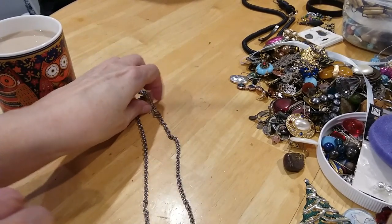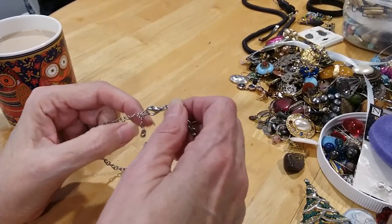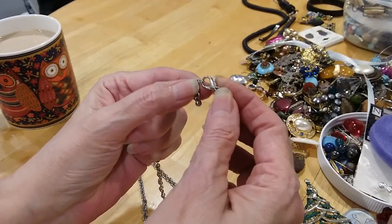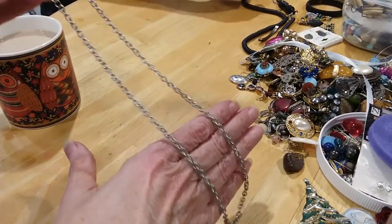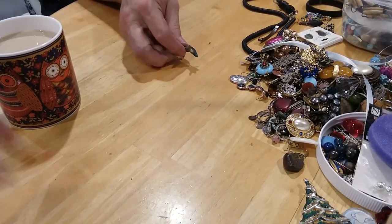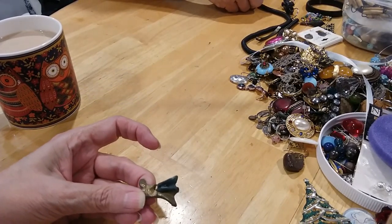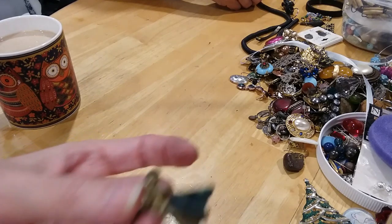Did we already finish the jar? Yep, wow. Here's a lobster claw clasp, a bead with an extender, rollo chain — great for a pendant and I will save it for that. That might go in the trash — yeah, that's pretty gross, I'm throwing that away.